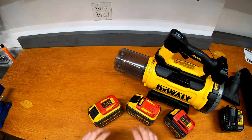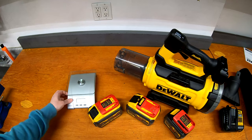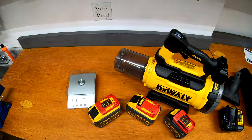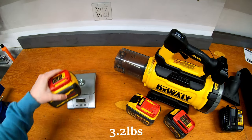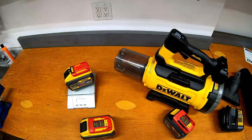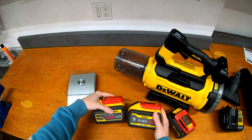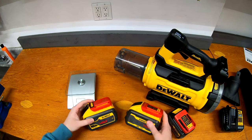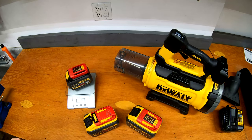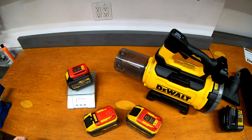Weight-wise they feel about the same. Let me get the scale. The 9 amp hour weighs 1,481 grams. The 12 amp hour is exactly the same — 1,481 grams. So somehow, through the magic of chemistry, they've been able to squeeze another 30% more capacity into physically the same size and weight. Interesting. And just while we have it here, the 6 amp hour weighs 1,077 grams.